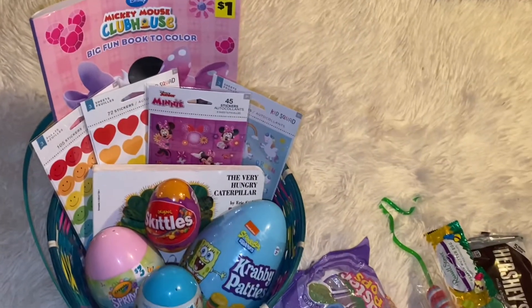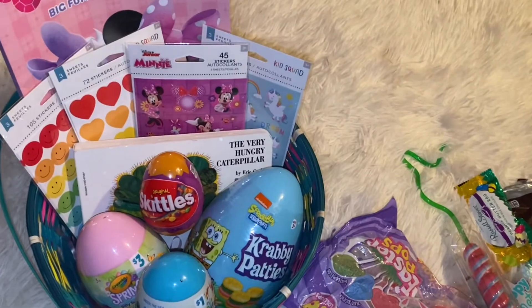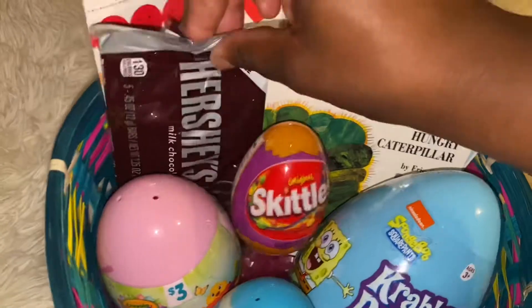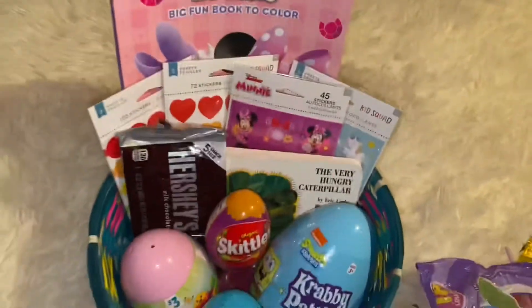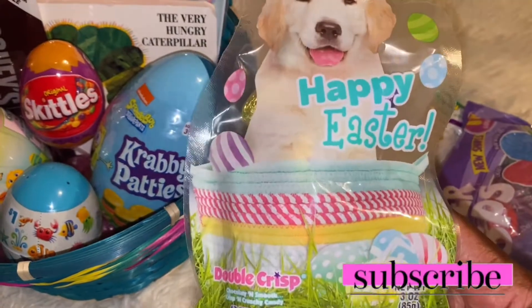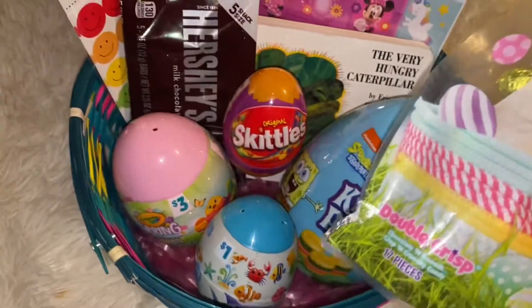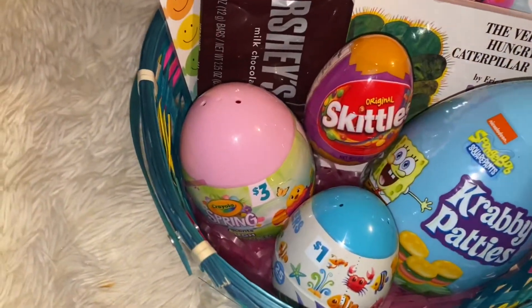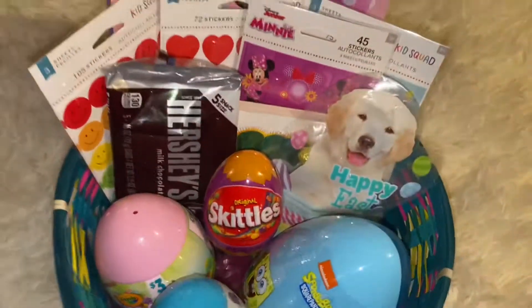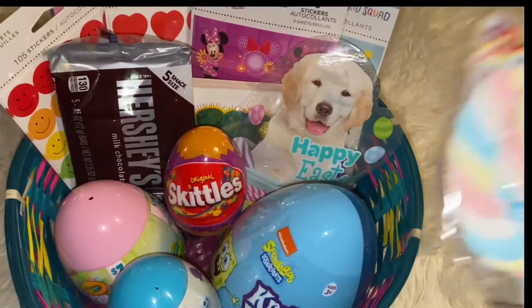It's looking cute — it's coming together! Next I'm gonna add these Hershey's, I'm gonna put them right here. That looks good. Next I'm gonna add these little candy eggs — they fit perfect right here, so boom, put them right there.